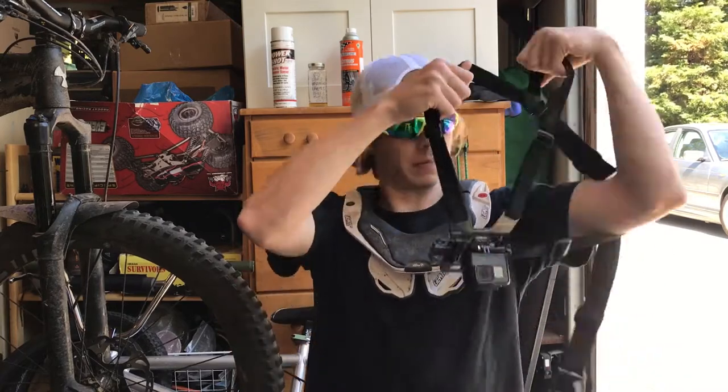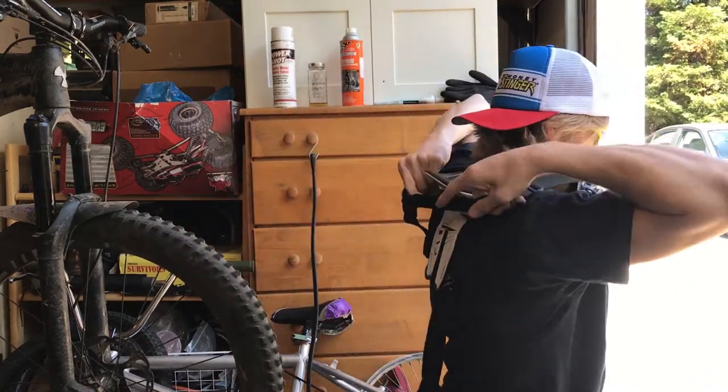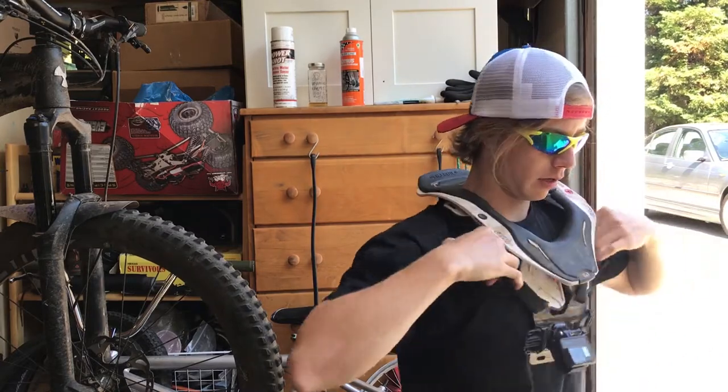Putting the GoPro chest mount on over the neck brace is actually surprisingly easy. Put it over your head, snag it around the back there, and it just hooks in nicely. I feel like it was meant to be.